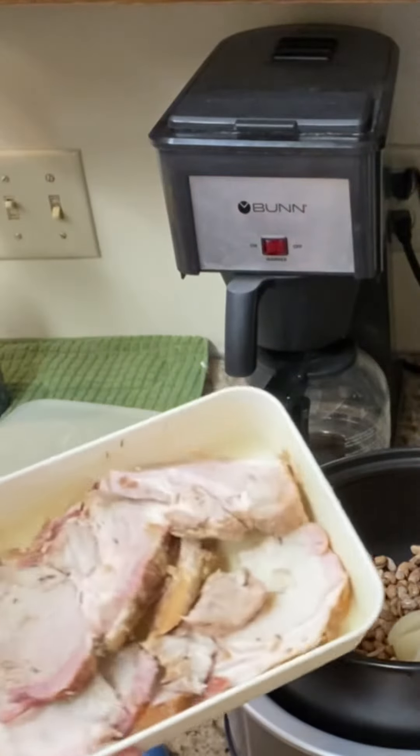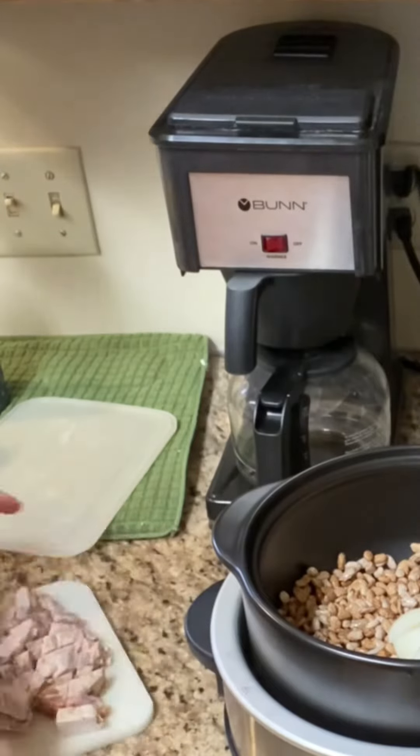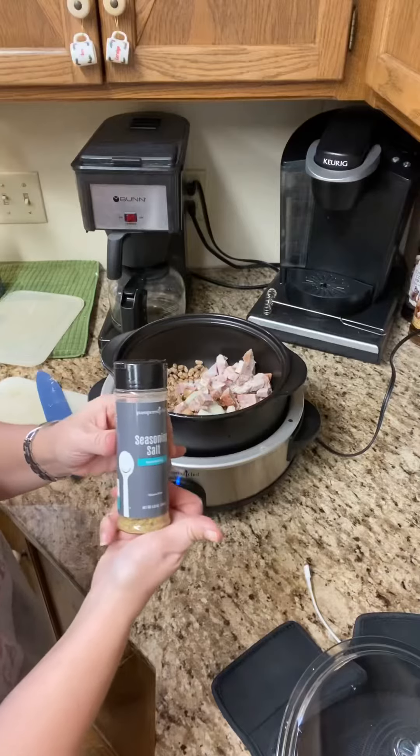We are going to add smoked pork loin. Now, this is just leftover. If you have pork chops, throw those in, or even three to four slices of bacon.